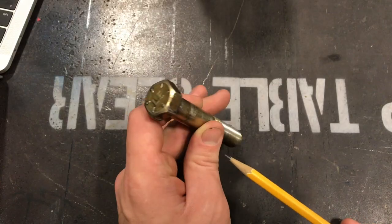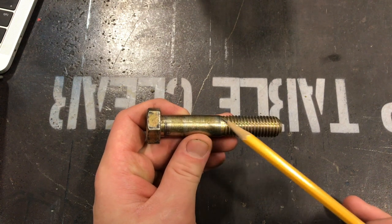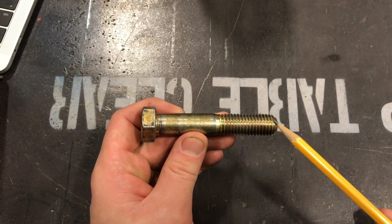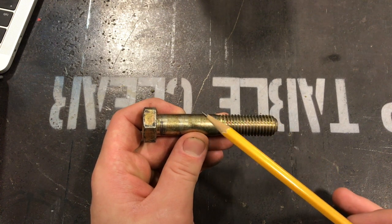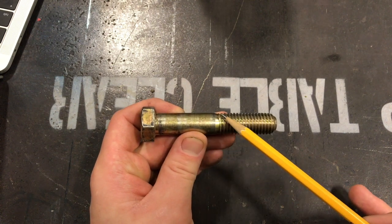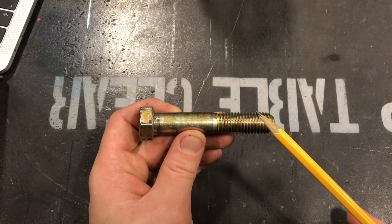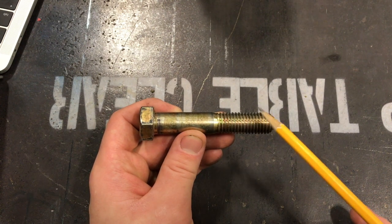When we say a bolt is Grade 8, we're talking about how strong that bolt is — either how much shearing force it can withstand or how much pulling force. We're just talking about how strong that bolt is. If we flip this bolt around, from the bottom of the head all the way down to the tip is what we call the shank. On the shank, we have a shoulder — all the smooth part — and then down from there are the threads. The threads are what tightens the bolt down and locks down whatever you're trying to bolt.